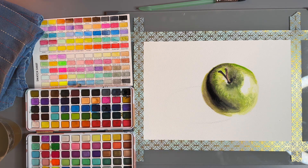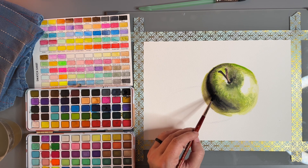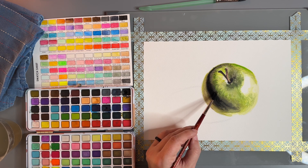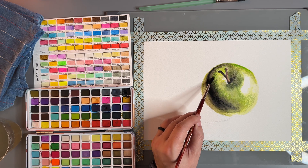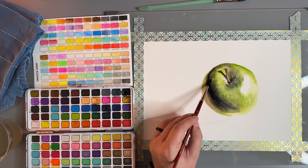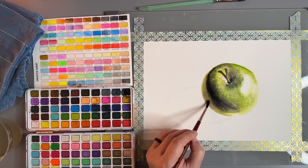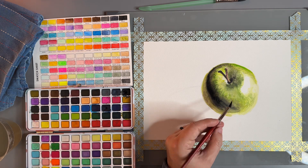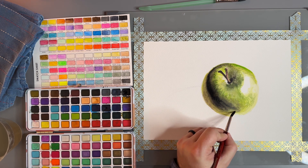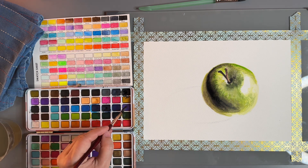Gradients — what do I mean by that? Going from darker to a lighter color, the more you can do it gradually, our eyes are attracted to that. We love gradients. When we're trying to do realism, if there are gradients on whatever you're drawing, try your best to actually capture those gradients, because it's going to really make your drawing look realistic. There's definitely on this apple, with the light hitting it, lots of room for gradients.